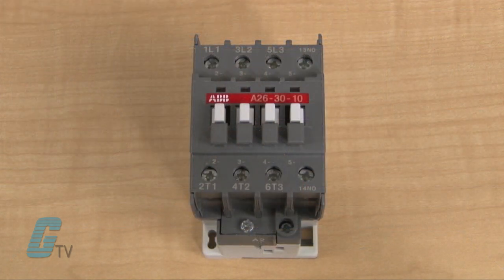For example, a four pole contactor has three connections for the line in and a fourth connection to serve as an extra contact.